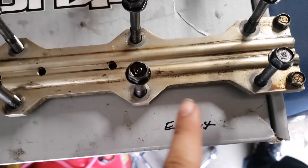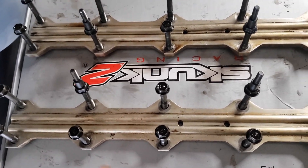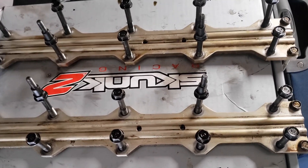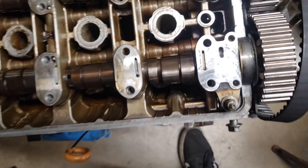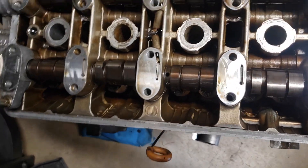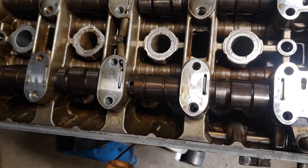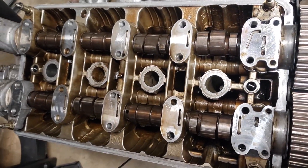I have them here now. I labeled them — exhaust side, intake side — and I put each one where I got it from the engine, just how it came out. I'm gonna do the same for these right here, the cam caps I think they're called. I'm gonna take all of them off and line them up exactly the same with the rest I have lined up over there.